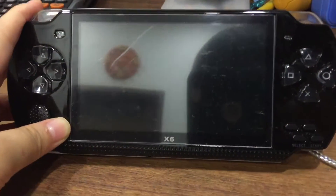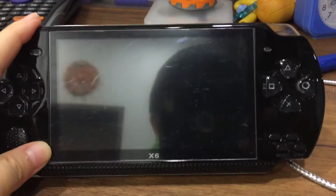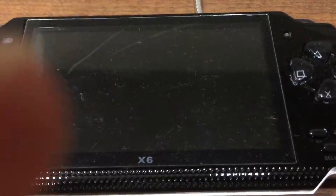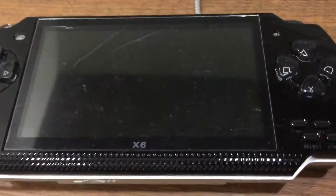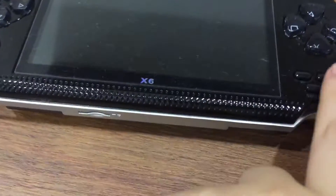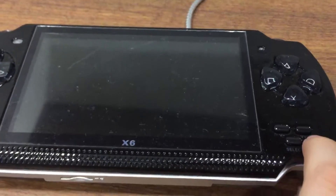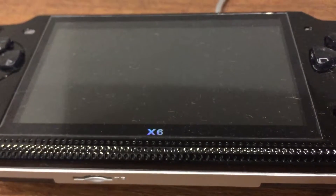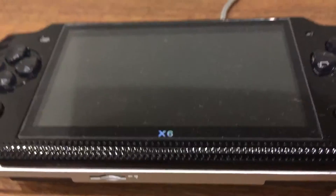What is going guys and welcome back to another video. So people who bought this PMP — it's from Taobao, a China online shop. I'm recording on my iPhone 6 Plus right now. It's only $50. It's like a PMP, it's a bit copyright but it's basically like the older version playing old games.